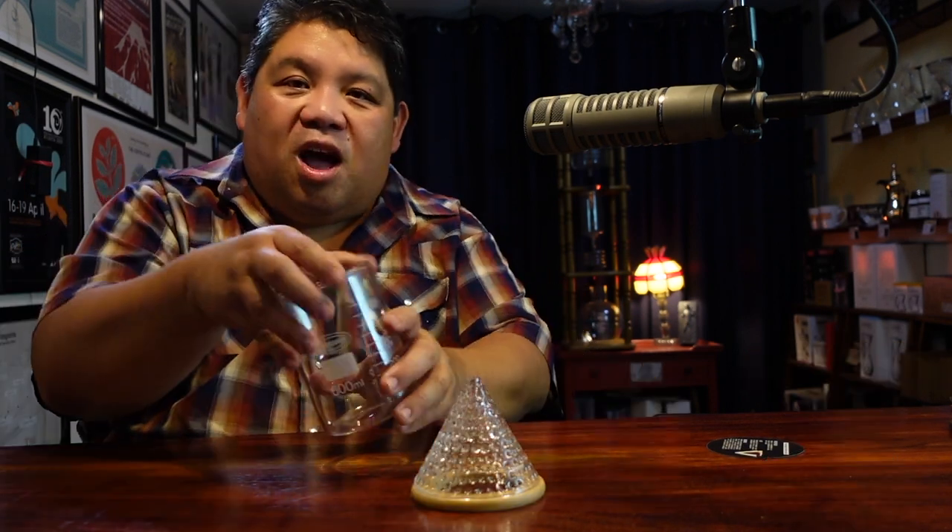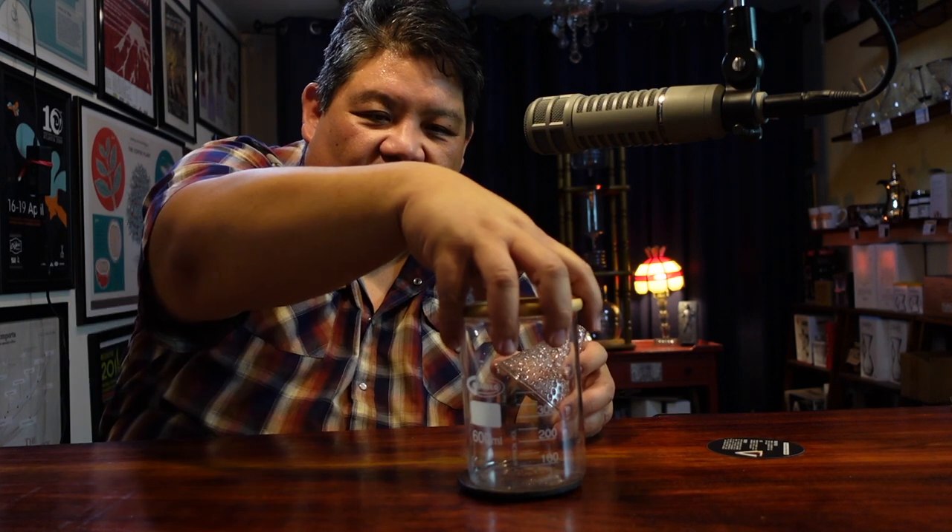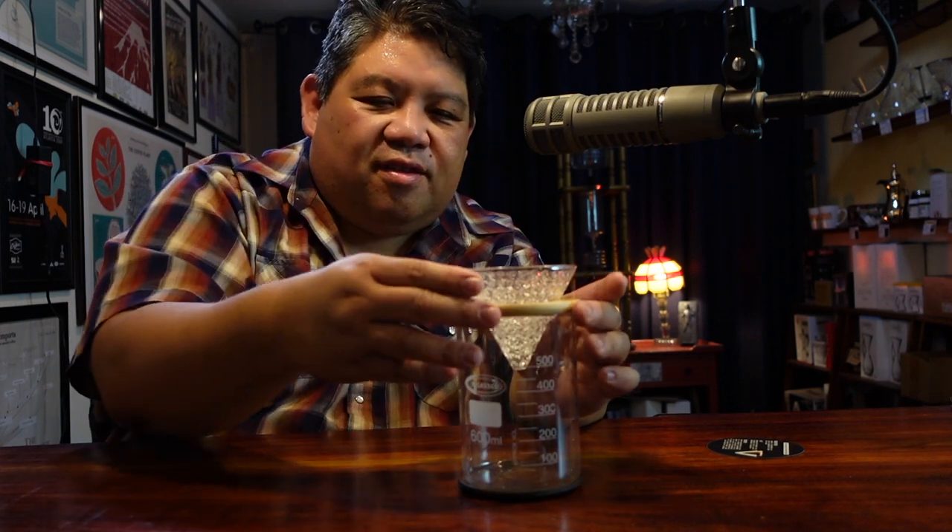We're going to bring in our beaker as well as a coaster. The ring goes on top of the beaker — et voilà. I've got both the Melitta number 4 filter and also grabbed this Kova, which is for V60 or Chemex. But I don't really use metal filters, so we're not going to use that today.